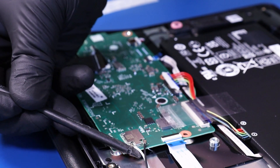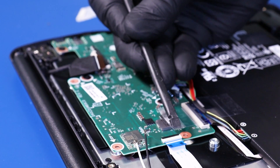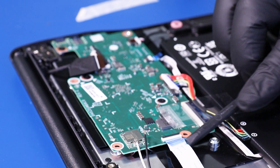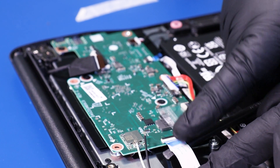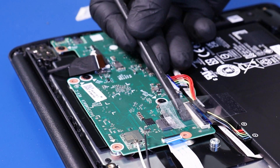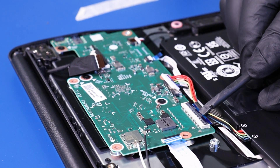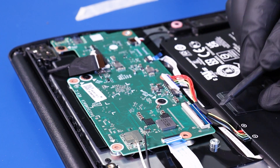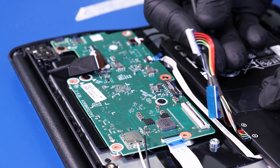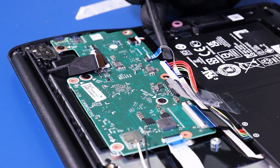Gently lift up to unplug the antenna cables from the motherboard. Flip open the locking clip and unplug the daughterboard cable from the motherboard. Flip open the locking clip and unplug the palm rest cable from the motherboard. Flip open the locking clip and unplug the touchpad cable from the motherboard.